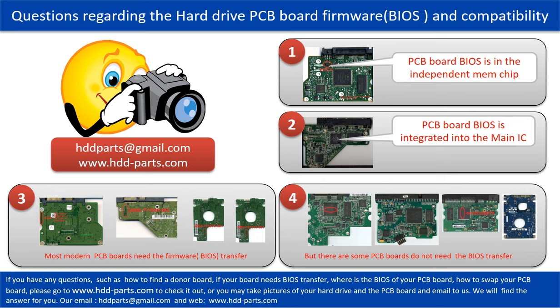We receive many questions regarding the hard drive PCB board firmware, also called hard drive PCB board BIOS, and PCB board compatibility. Some PCB board BIOS are in an independent memory chip, as the first picture shows. Some PCB board BIOS are integrated into the main IC, as the second picture shows. Most modern hard drive PCB boards need a BIOS transfer before swapping — even if the donor board is identical to the original in hardware, you must transfer the BIOS from the original board to the donor board so it can work on the original hard drive.